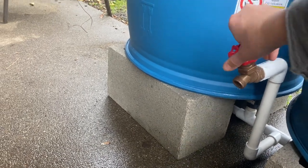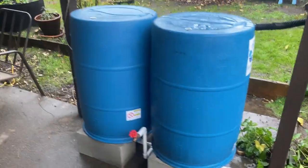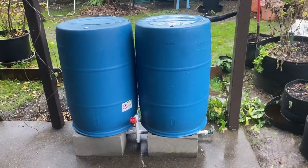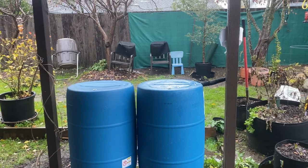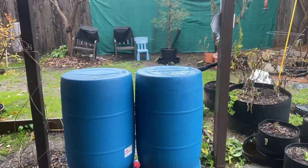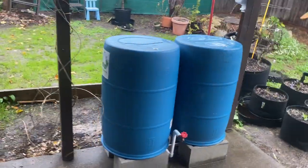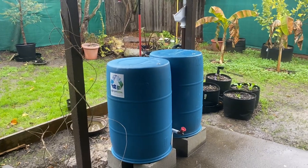Now that the barrels are more full, I can show you the water coming out of this elevated spigot — you can kind of see how everything works there. Hope you've enjoyed the video — subscribe to our YouTube channel for more, and check out bluebarrelsystems.com for all the parts, information, and resources to build your own rainwater catchment system and do it right the first time.